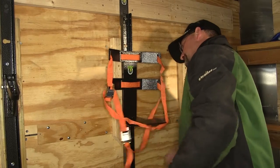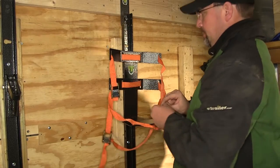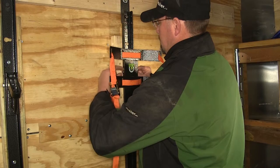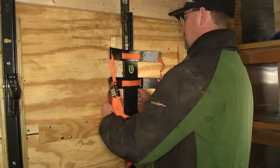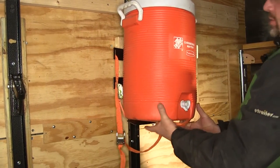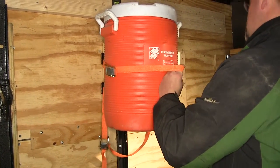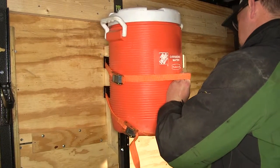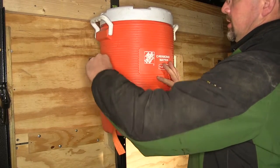Next we'll go ahead and install our cooler mount. Again we have the supplied hardware — we'll remove both nuts and both bolts, line it up with the pre-drilled holes of the upright, reinstall them, and tighten them down. We can then put our cooler in place, making sure our straps go around the cooler, and pull them tight to secure it.